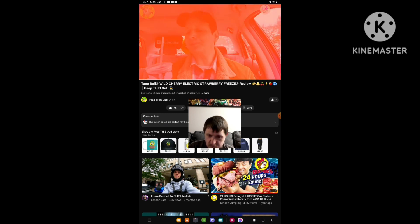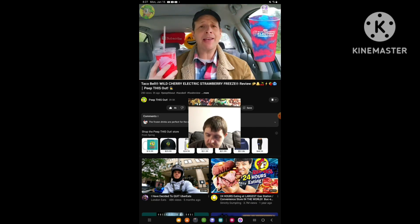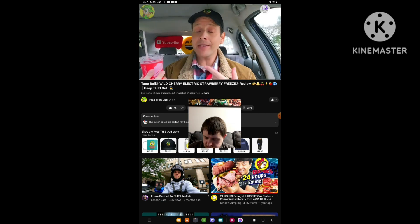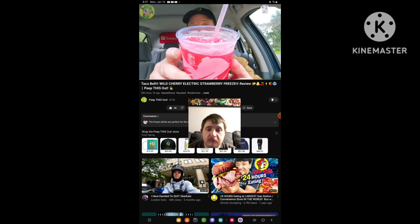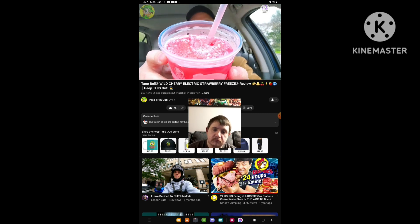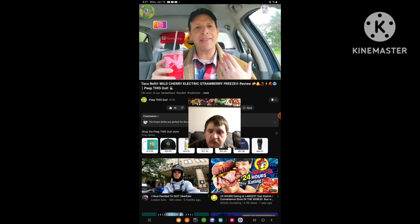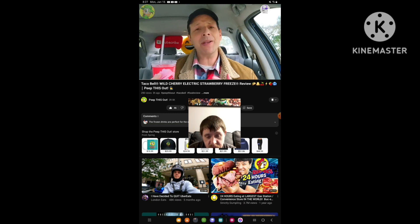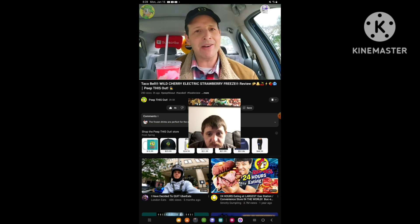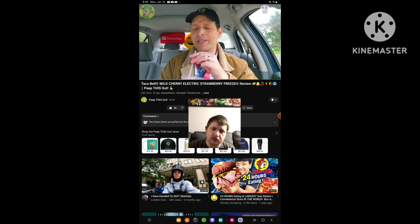Mmm. Wow. You know, I don't know what I like better — the Blue Raspberry Electric Strawberry Freeze or this particular one. And I've got to say, they're both excellent. They're both excellent indeed. If you like cherry, especially the artificial flavor of cherry, you're going to dig this. But man, the sourness is so strong on this particular one — maybe because the strawberry and cherry flavors are kind of similar together. Very nice on this. Let's go for a couple more sips of it.